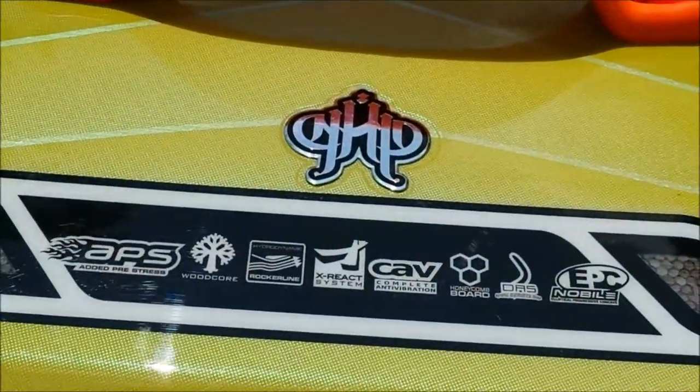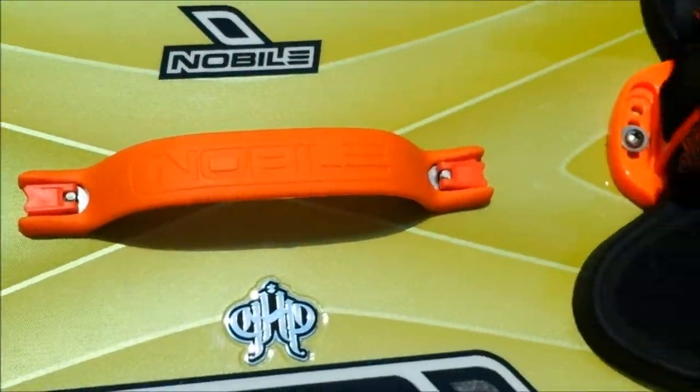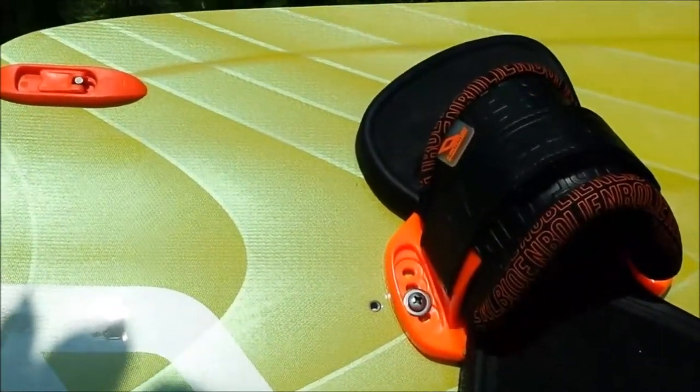Stafford here with Adventure Kiteboarding to show you the Nobile 2014 NHP. This is a twin tip board with a quad concave and a significant amount of rocker to get you through waves and chop really well. It's a really smooth riding board, but it's really made for popping big air and doing a lot of tricks.